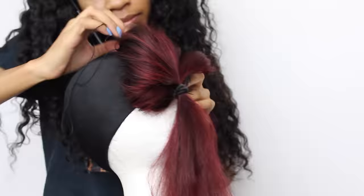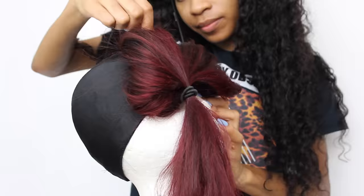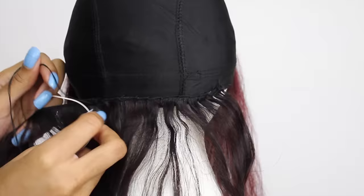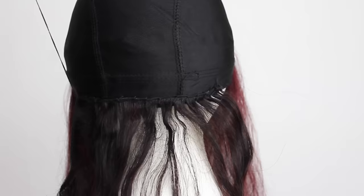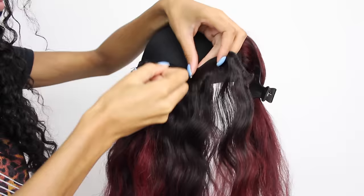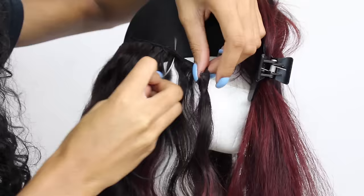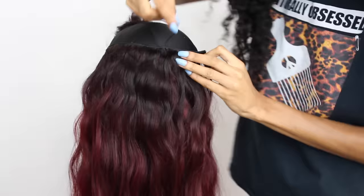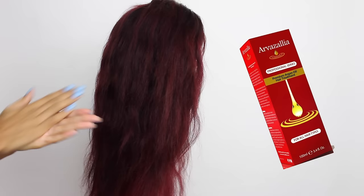Now we can go ahead and start our wig construction. I'm laying down the closure and sewing that down first. Then I'll be sewing down my bundles from the longest to the shortest — the two 22 inch bundles, then the darkest, and last but not least the 18 inch bundle. I'm using the fold over method to create this wig to minimize as much shedding as possible, although Beauty Forever Hair rarely ever sheds. Here is my final result — everything sewn together — going from the darkest root all the way down to the lightest ends.